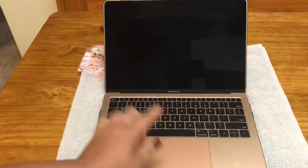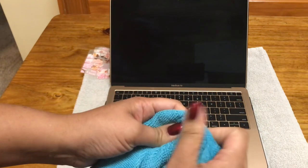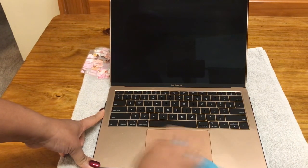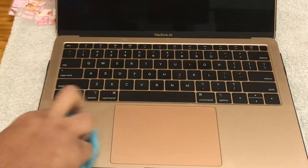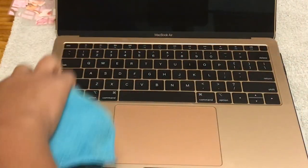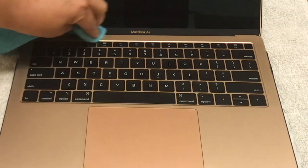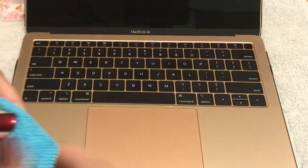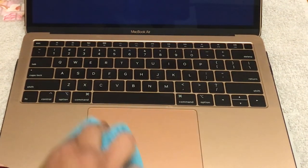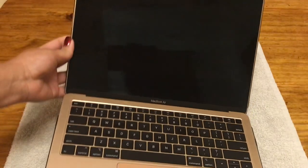Now we're going to clean the bottom part. Again, just dampen your microfiber cloth, get the excess off, and go to town wiping. You can see a visible difference just by doing that. Make sure you get right here around this area really good — for some reason that's a little icky. This is the touchpad for your mouse, and there you go — it is all clean. All the smudge marks are off, everything super clean.